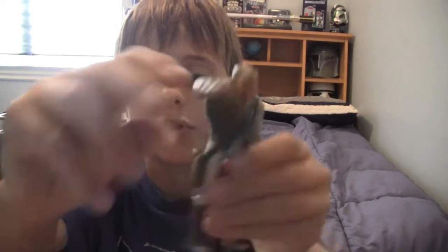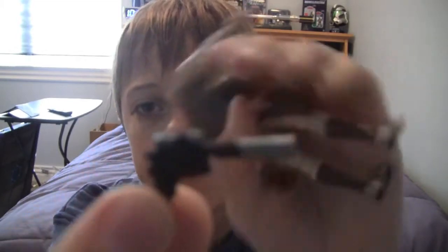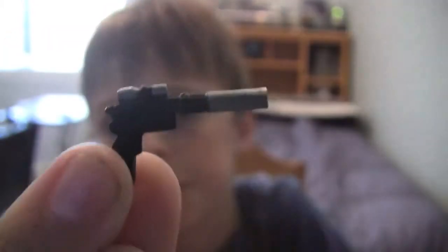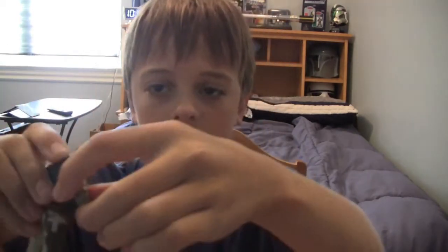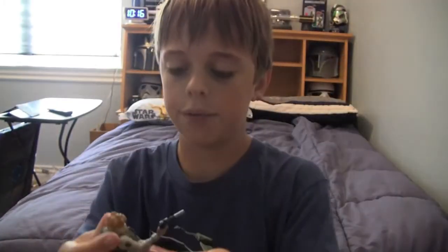He does come with his blaster, which fits very nicely into his tight holster right there — as you can see me struggling to pull it out. It fits great in his hand; it came rubber-banded into this hand. I can see why they put the picture on the packaging of him riding on his speeder and firing at the same time — I think that's really cool and it really works.